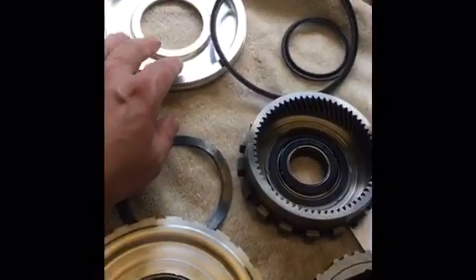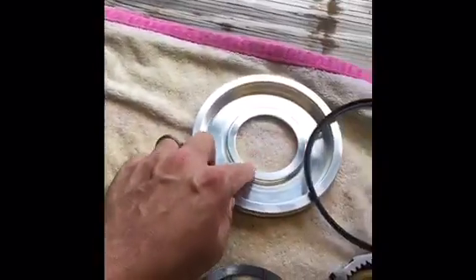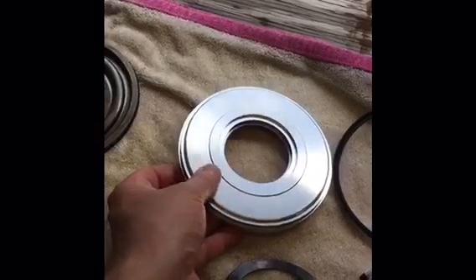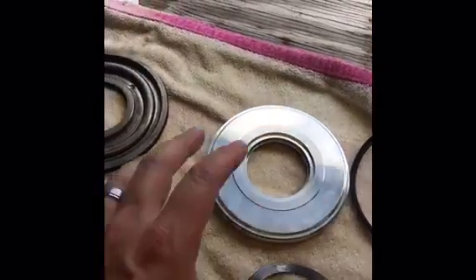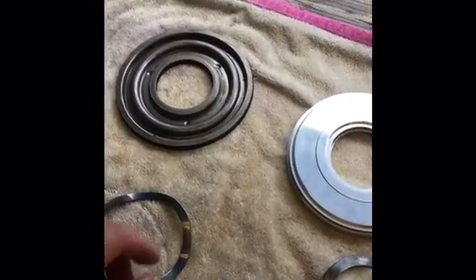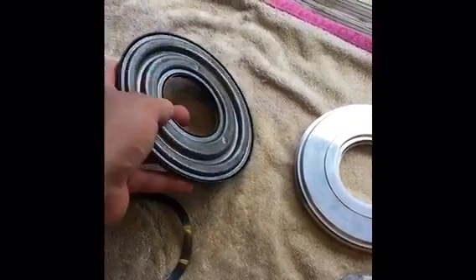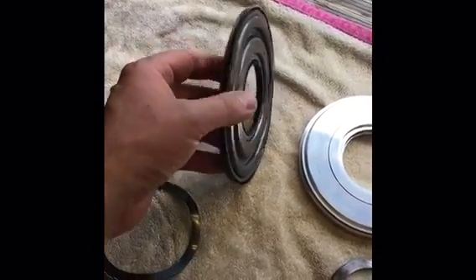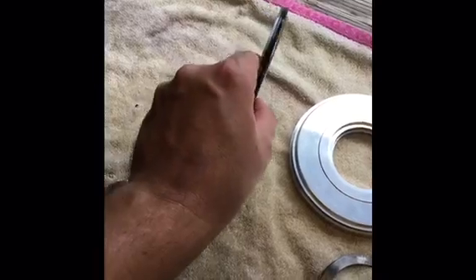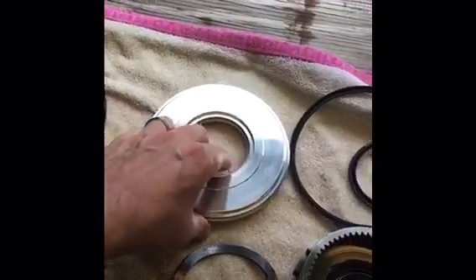This is the new low reverse clutch piston. It looks similar to the old one except the old one is steel and this new one is billet aluminum. It's not going to twist or deflect, which would create imperfect low gear application on the clutch pack. At high pressures — our pump is going to be running 260 to 290 psi essentially all the time with the full manual valve body — the old piston has potential to twist and flex under that pressure. This one won't.